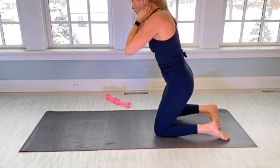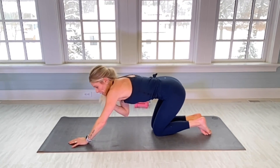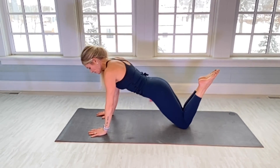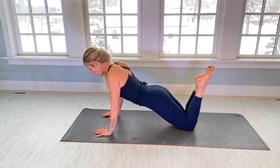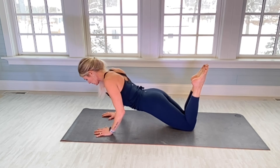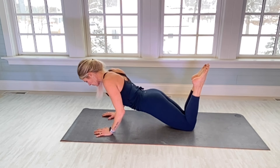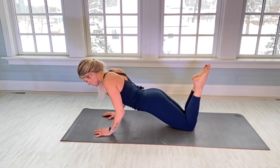Push-ups — can't neglect the chest! We're going to do isometrics. I'm going to choose to do mine on my knees; you can do them in plank if you want. Feet together, feet in point. Tricep push-ups — elbows are going to be close to your side. Drop down an inch and pulse down for 30: one. Elbows close by your side. There's 10. 20. And 30.